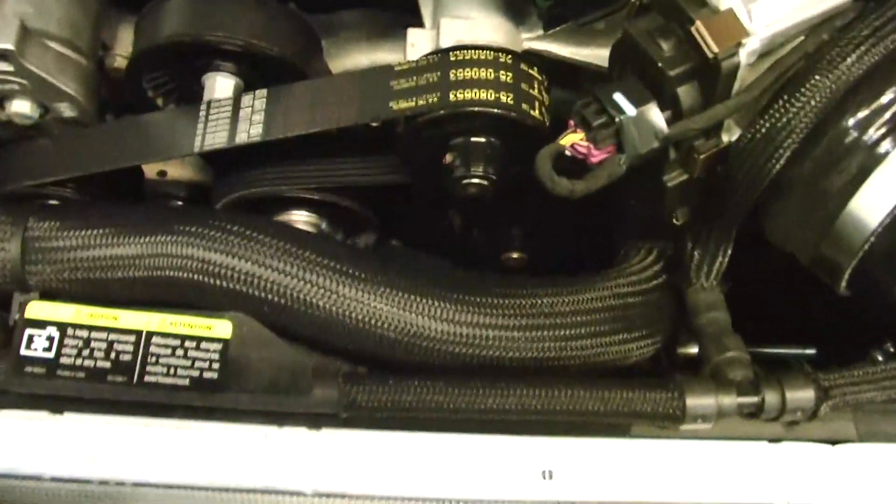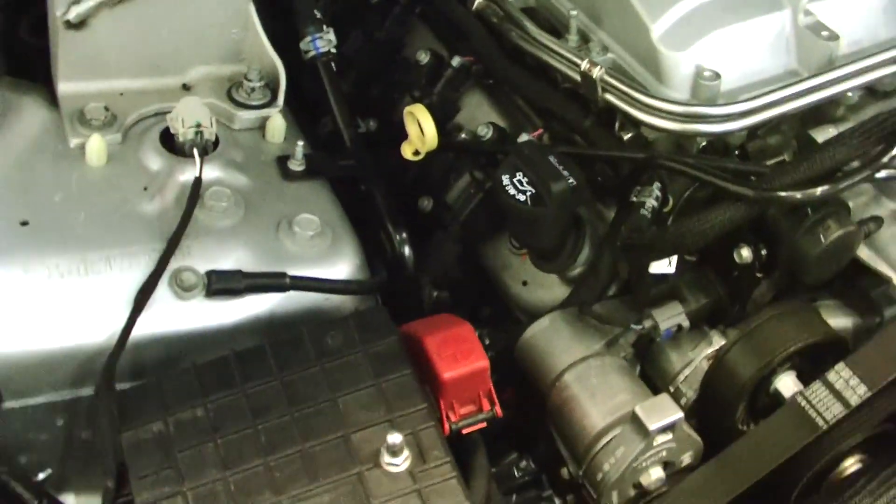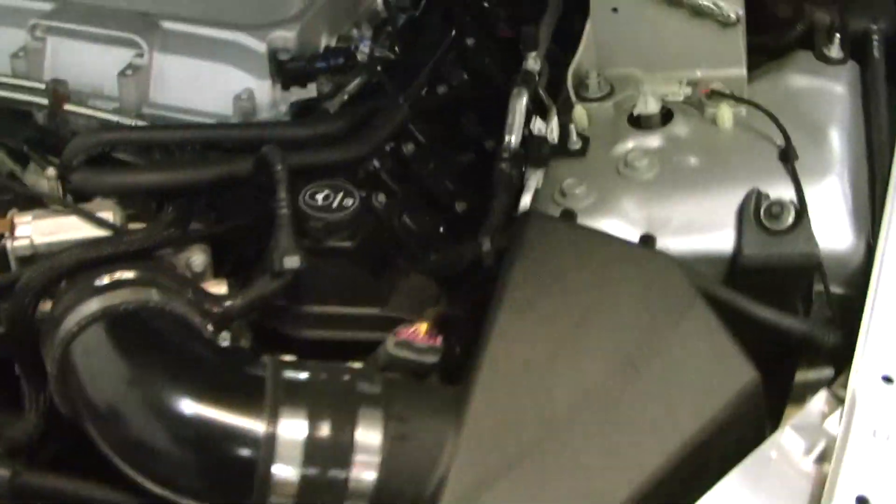Today we're going to show you how to put on heads, cam, lower pulley, ported snout, and full long-tube headers on a 2009 CTSV, along with the full cold air kit from Wait For Me Performance.